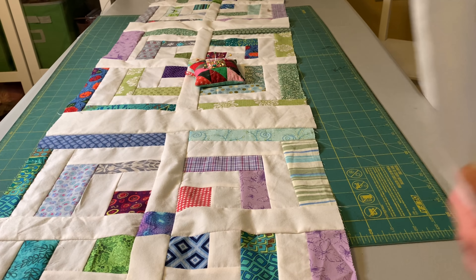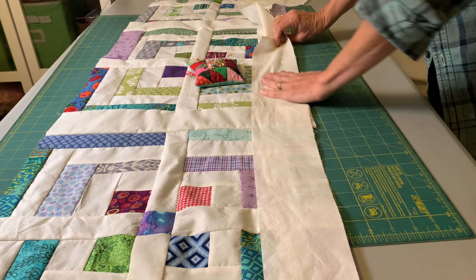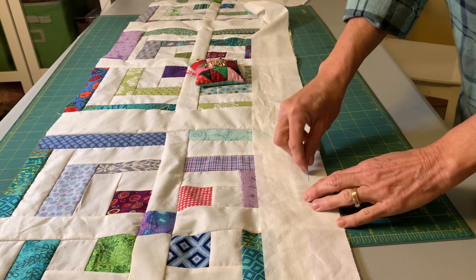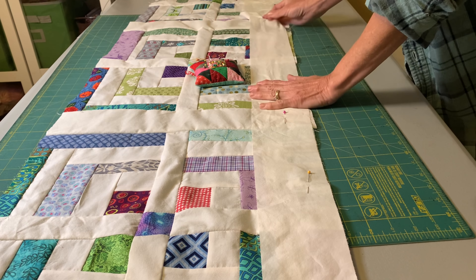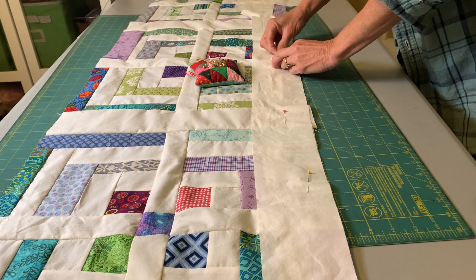This quilt is three by four — three of those big blocks by four of those big blocks. And always when you add a long column or sashing between a long pieced quilt section like this, you'll want to pin because things do move. So I just smooth it along on my table, pin, and then sew all of that together.